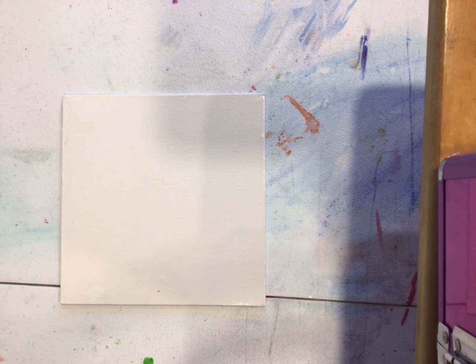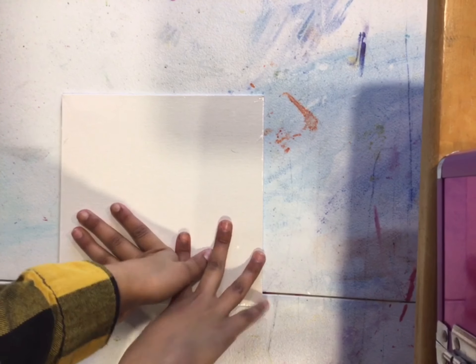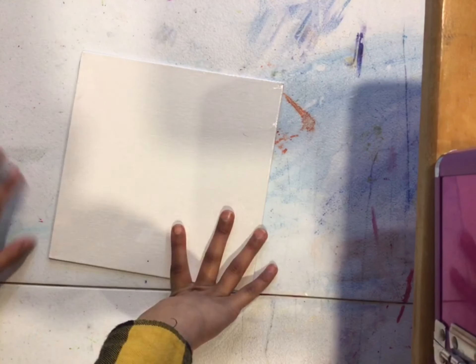Okay guys, so basically you will need a canvas. With this canvas we are going to put masking tape on it. We are gonna fast forward in three, two, one.